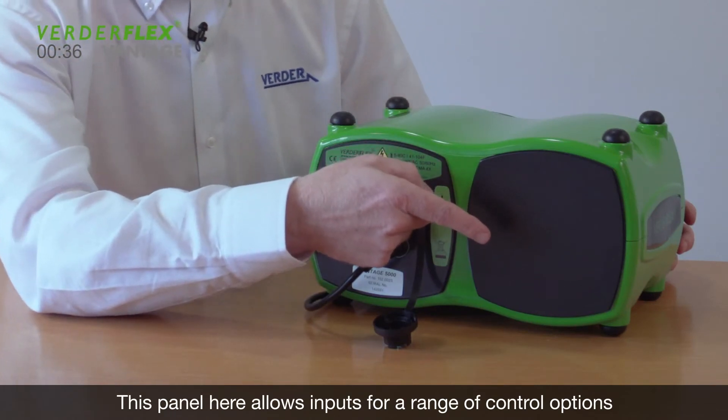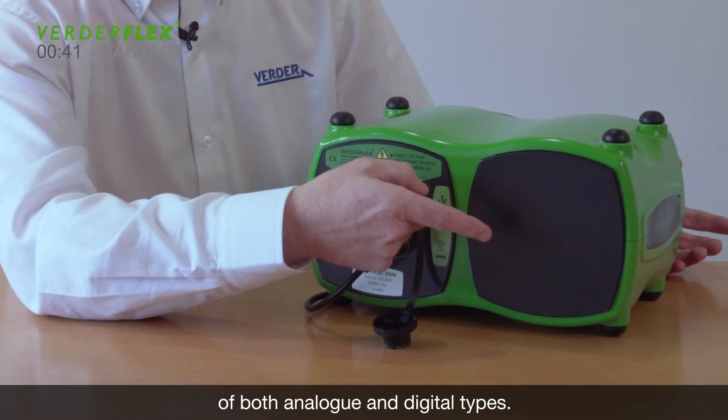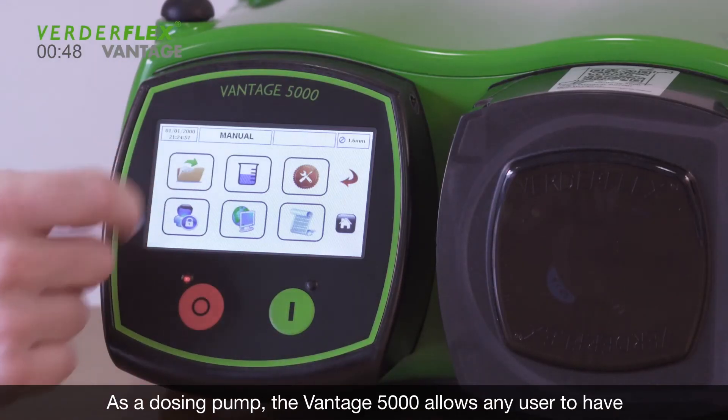This panel here allows inputs for a range of control options for both analog and digital types. The pump can also be monitored via an app which can show the various users' performance metrics.